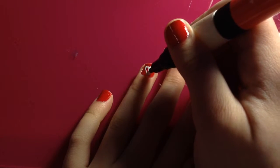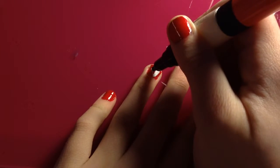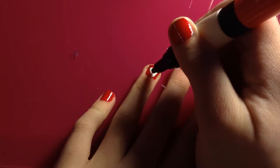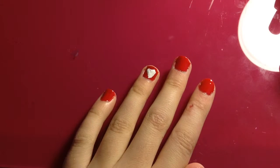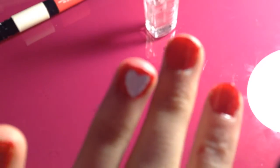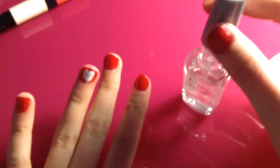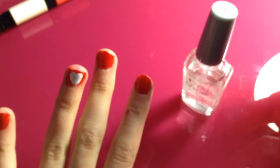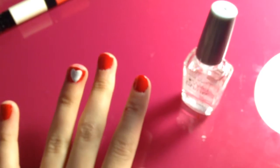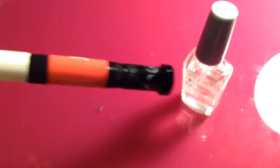Once you've done that you can fill it in and resize or reshape it if you need to. You can also clean up your nail polish as you go. Once we finish the heart, we have to wait for it to dry before we apply the clear coat so nothing smudges. Let it dry a good amount of time. In the meantime, get rid of your tissues or paper towels and start cleaning up the other nail polishes.